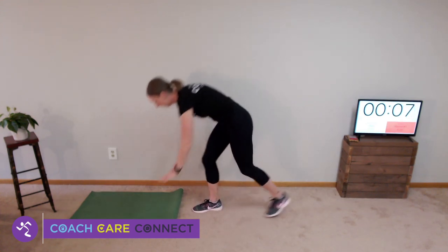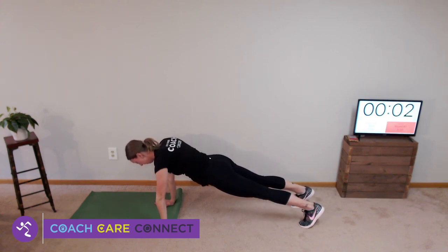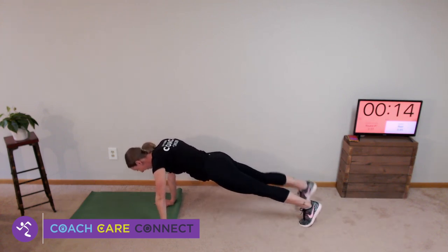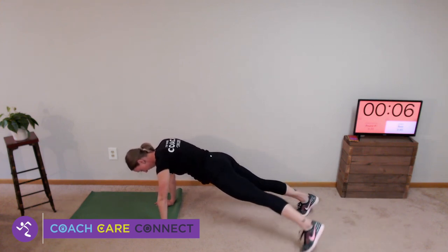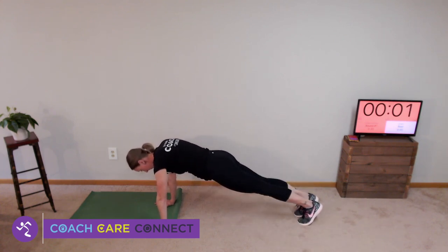Last set of toe taps — tap to the side. I keep hitting my wall; I should have moved my mat a little bit before I started. That is our break time, so 45 seconds, get water. Watch me as I explain our next two movements.